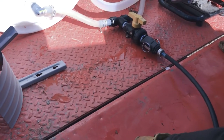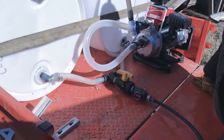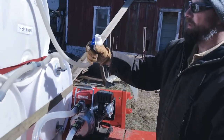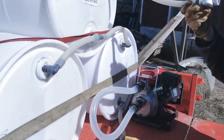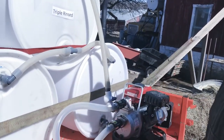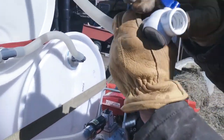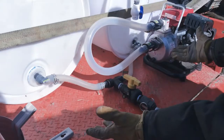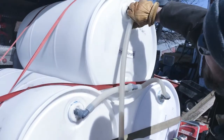I'm checking for any leaks — we want to take care of them now before we start putting sap in. Water is not too bad in the back of the Kubota, but you don't want to get sap in there because it gets real sticky. You need to make sure your vent is open up top — that's what this is. You can feel the air coming out of here. The vent is important because as these fill up with water, the air has to go somewhere.